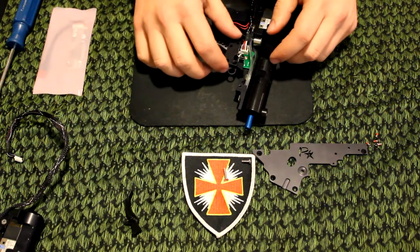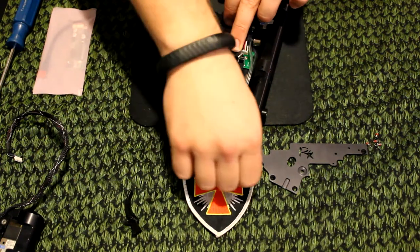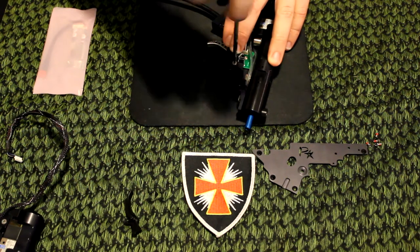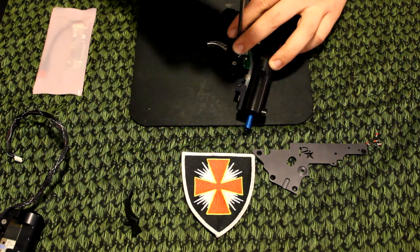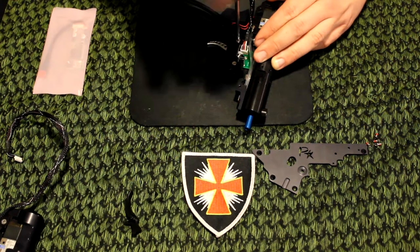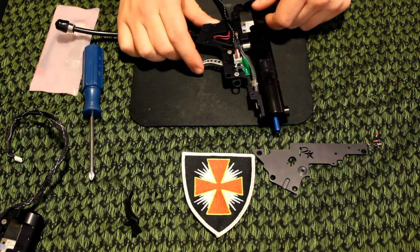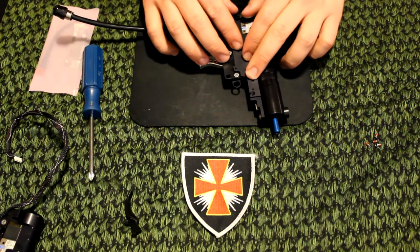We can put the cover back on — make sure everything lines up — and go ahead and put the rest of the face plate on.